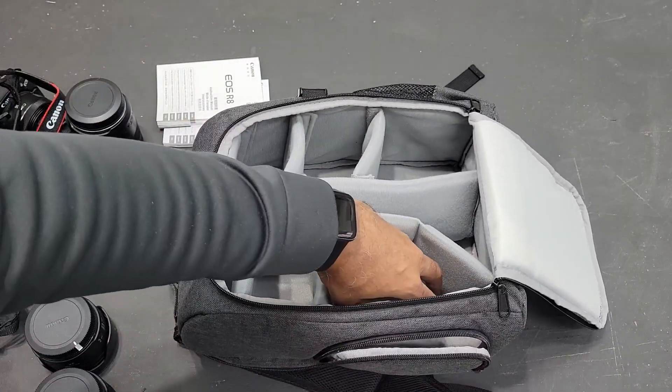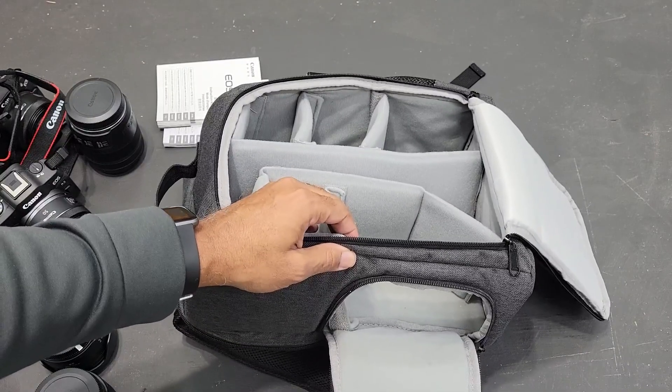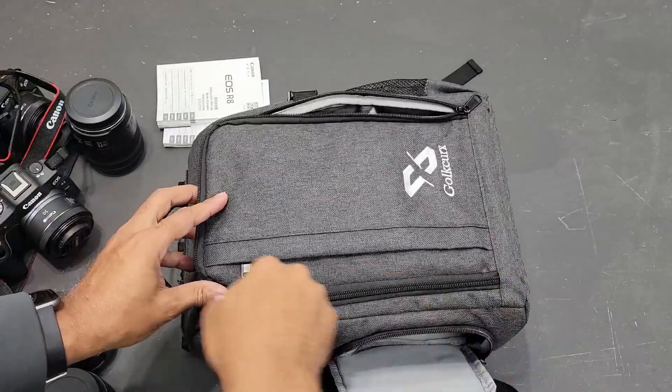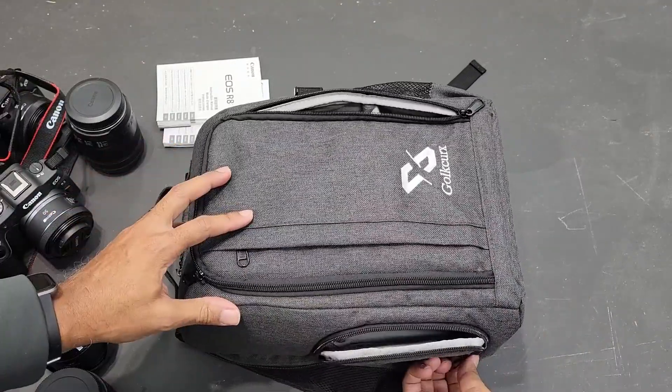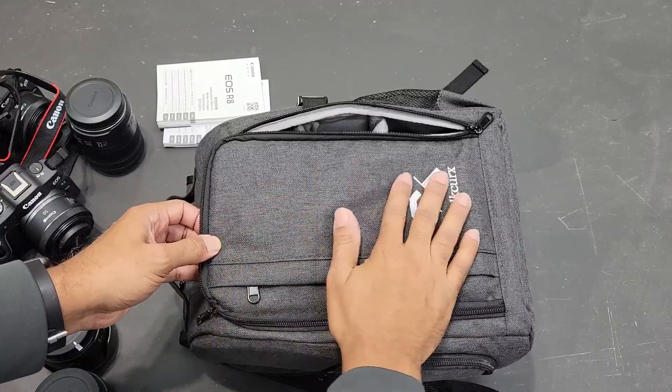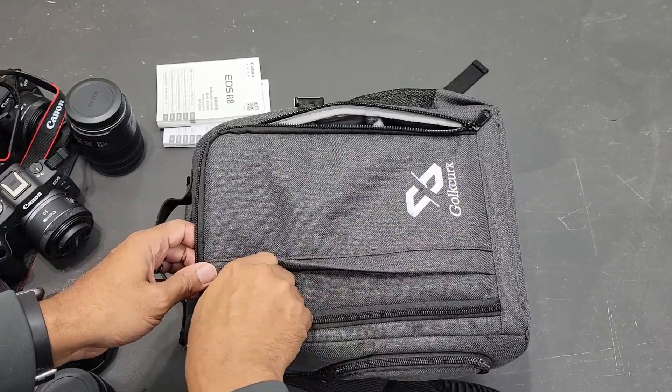The main compartment also has side access — one of my cameras is in this pocket here, so you can access it from the side without having to open up your whole bag to get to your main camera if that's what you want to do.